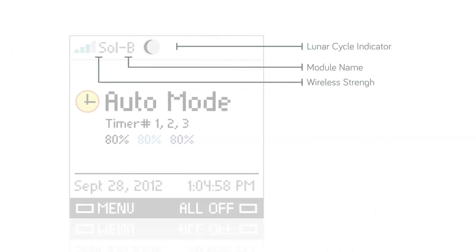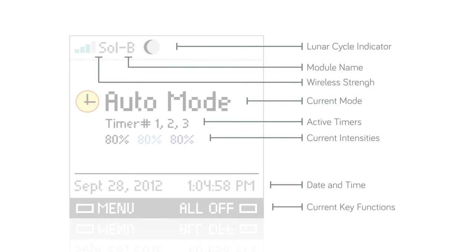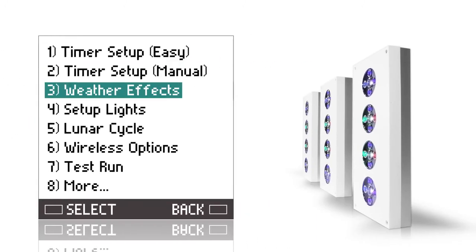Its home screen gives you up-to-the-minute information about your modules, and its easy-to-navigate menus allow for endless freedom to control. With unique lighting effects such as thunderstorms, cloud cover, and a lunar cycle, the new controller from Aqualumination is sure to make managing your lights very colorful.